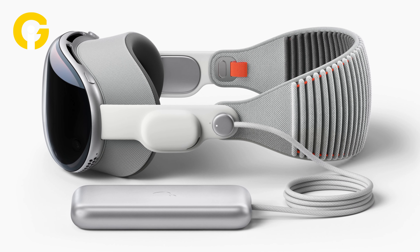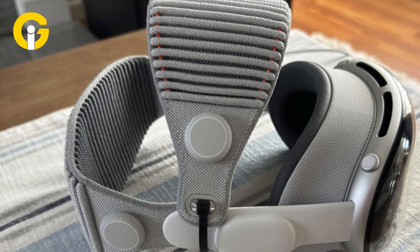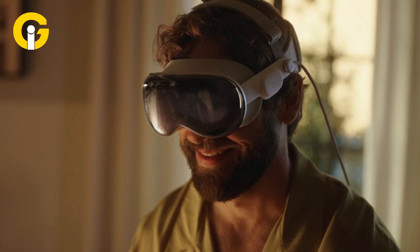Apple designed the Vision Pro with a lot of flexible materials and soft textures, like the Solo Knitband, so that people wouldn't only feel physically comfortable wearing it, but also enjoy wearing it around others too.